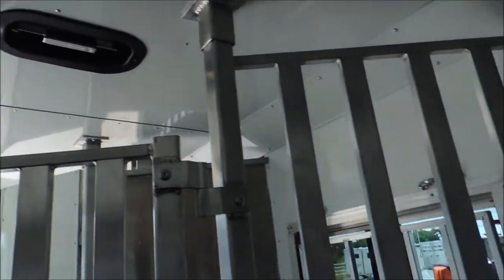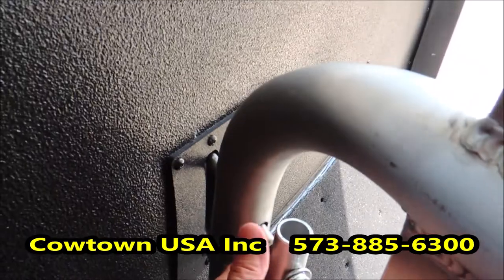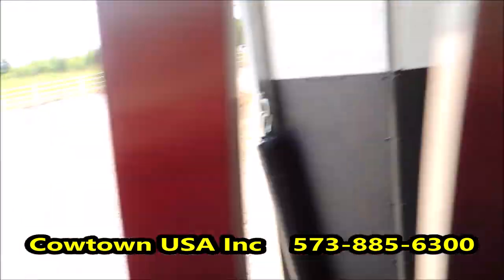Heater back here with your duct work, and your Fantastic Fan which works as an attic fan when needed. Fully insulated ceiling in the horse compartment, flow-through head shield divider. Really nice radius — you're not going to get a blanket hooked on it, not going to get a shoulder knockdown. Just good quality.